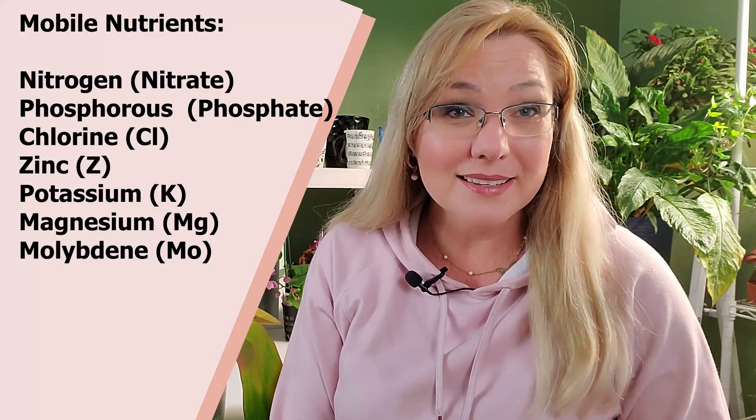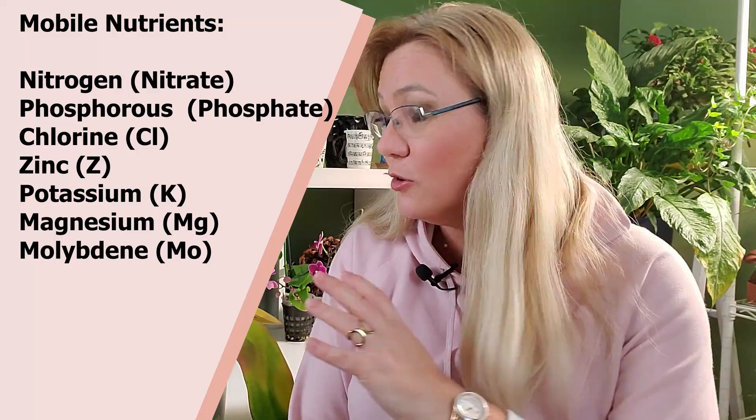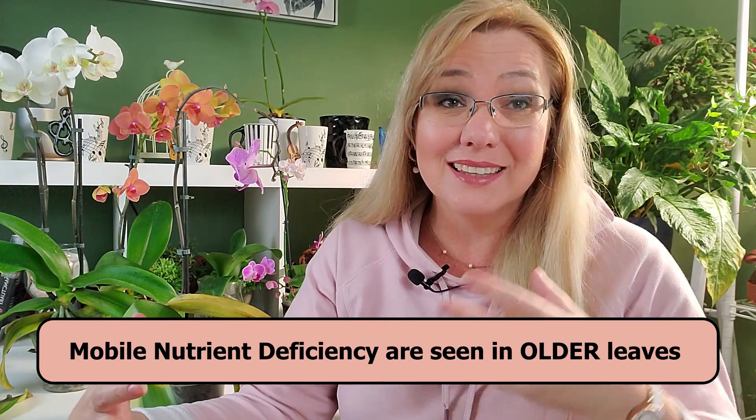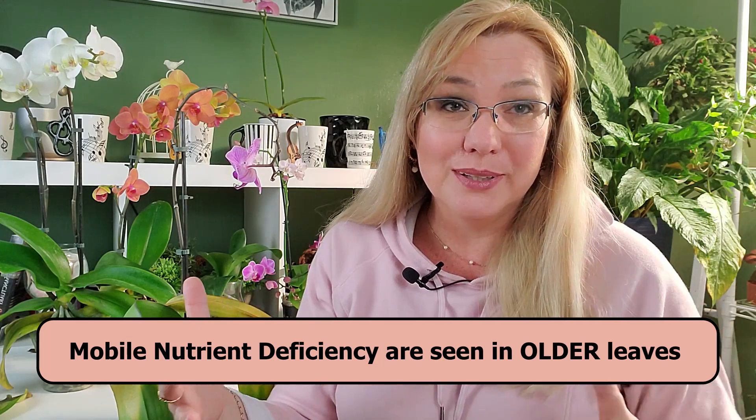From a former video, you already know how to identify if a nutrient is mobile or immobile, and that's extremely important when it comes to magnesium. Because magnesium is a mobile nutrient inside your orchid, the orchid can take it from where it has a higher quantity and transport it to where it's needed. So if there's an overall deficiency, the older leaves will already have a higher deposit, and the younger leaves will not.